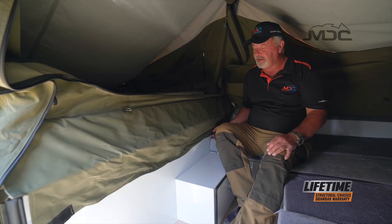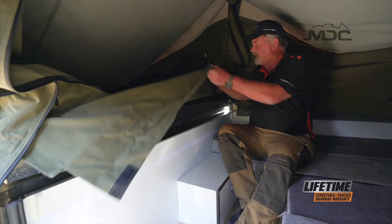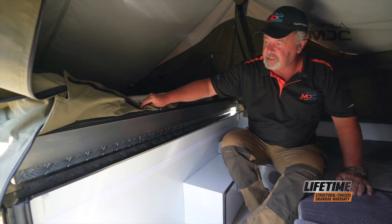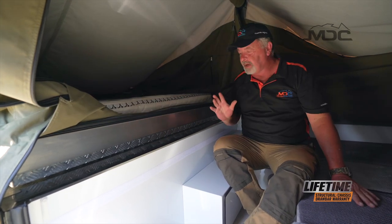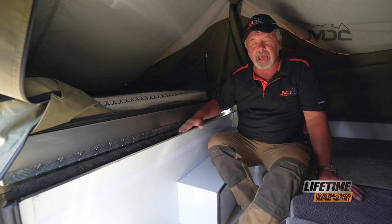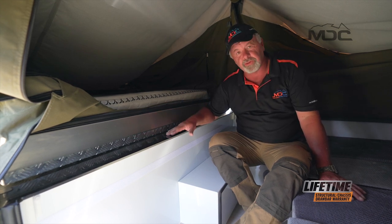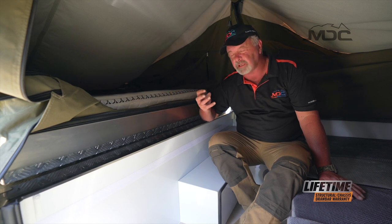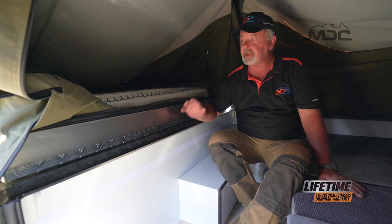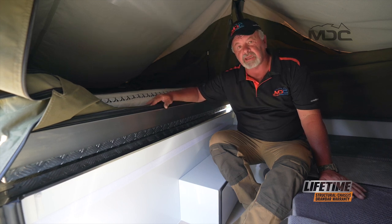Before I hop out of the camper, this dry flat needs to get detached and tucked underneath the mattress. When I pack up the camper, I don't want canvas to get caught between the rubber pinch seal and the flat area on the body of the trailer. If canvas protrudes through those seals and gets wet, it can actually wick water into your camper, which can cause mould and all sorts of problems inside.